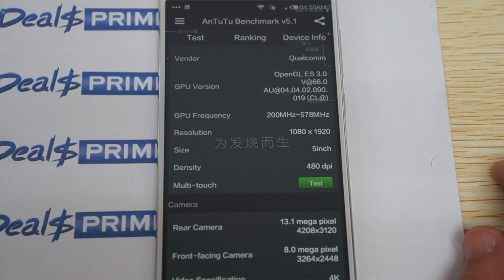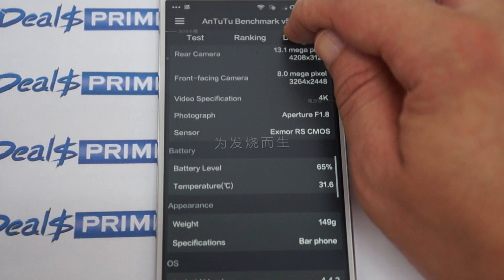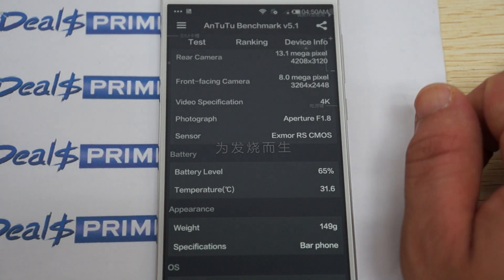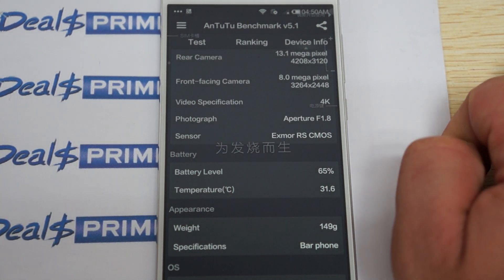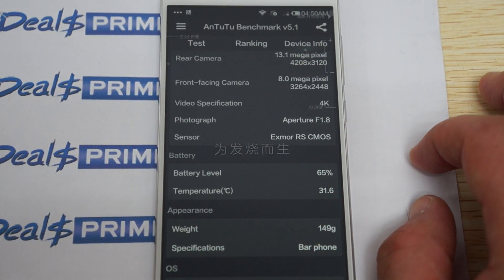The screen is 5-inch with 480 DPI. There's an 8 megapixel camera on the front, which is actually pretty special for these phones — most of the time phones have about a 3 megapixel front camera, so this is definitely a higher spec phone.